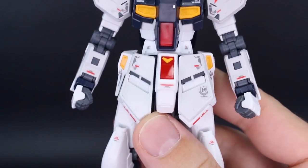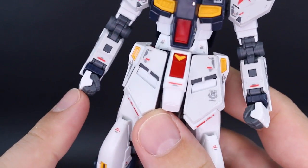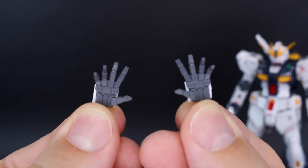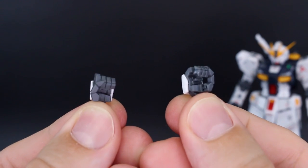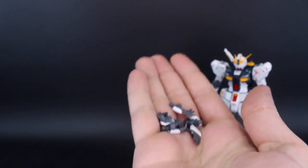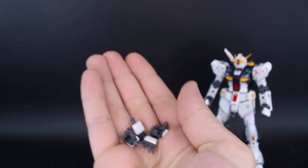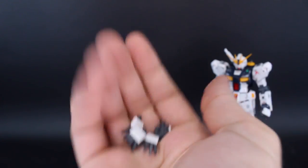Let's talk about hand options — I love these. We've got a set of closed fists, a left and right set of open expressive hands, a left and right set of holding hands for the beam saber handles, and a single trigger finger hand for the right hand. Whether it be Real Grades, High Grades, or Master Grades, I much prefer a nice set of fixed pose hands like this — no swapping fingers, no articulated joints, just full solid hands. Always glad to see those.